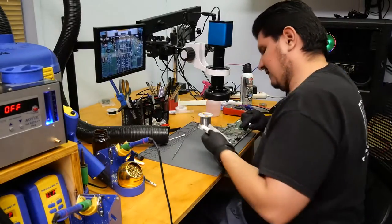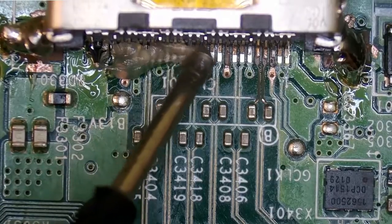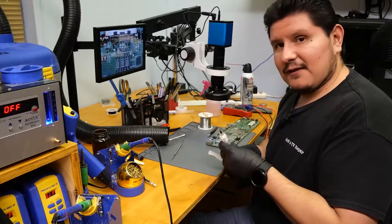We'll go ahead and add some flux out of this tube that is just really running low. We have to really press down on this thing to get something out of it — I think it's finally over.